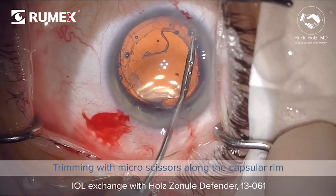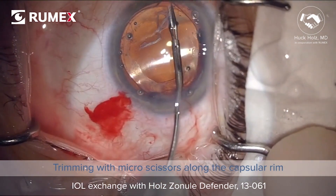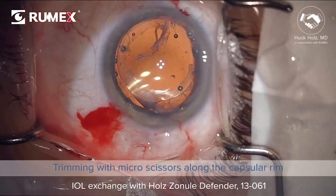This lens is then gently elevated above the capsule rim, once you have removed all these fibrotic bands.